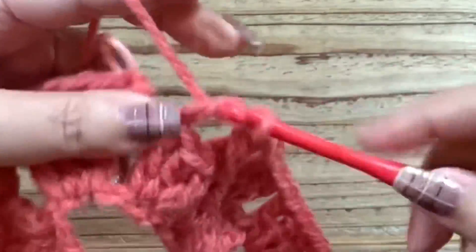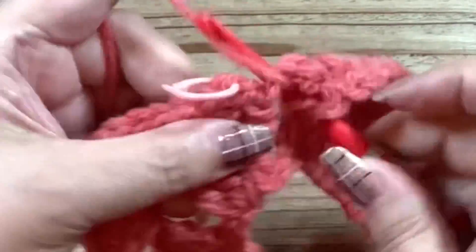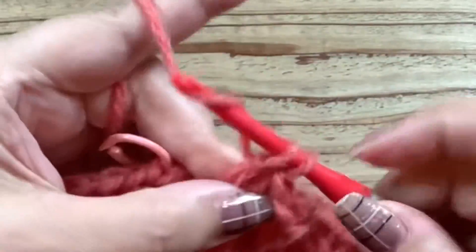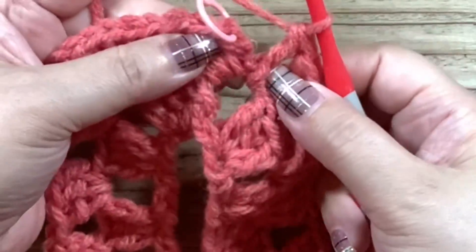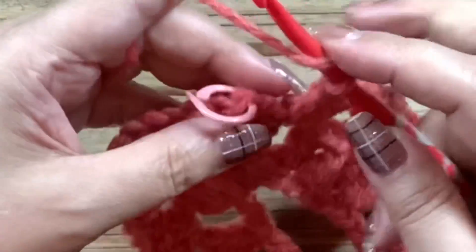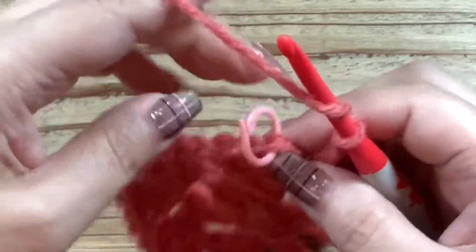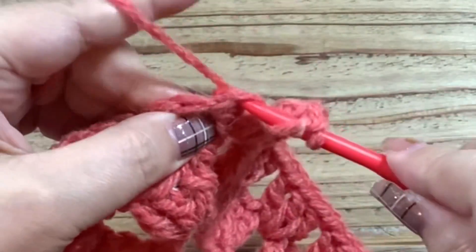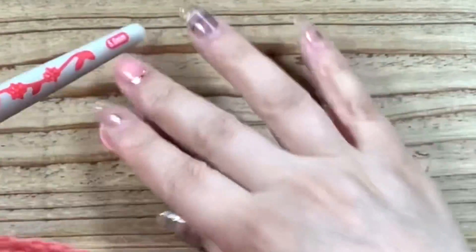そして角が終わったので、鎖1をして、またこちらの角、長編み3、鎖3、長編み3と編んでいきますね。反対側も同じように編んでいくことになります。2段目の終わりに来ています。最後ここに角の右側を編むというところです。最初に角の左側3目だけ編んでいましたので、同じところに針を入れて、角の右側の長編み3目を編んであげましょう。そしてまた角になります。